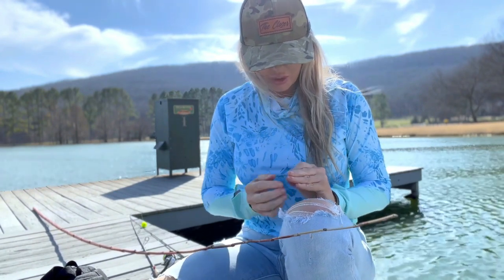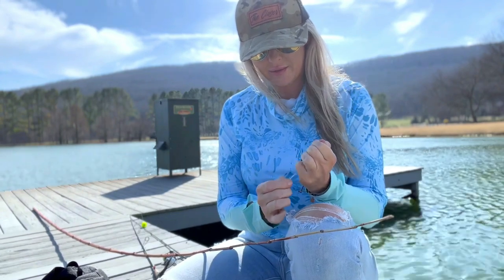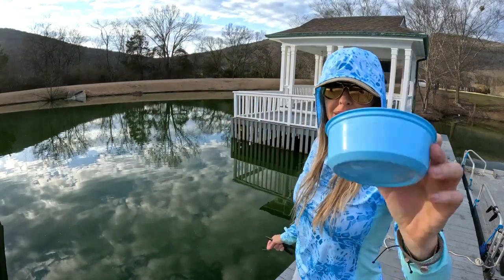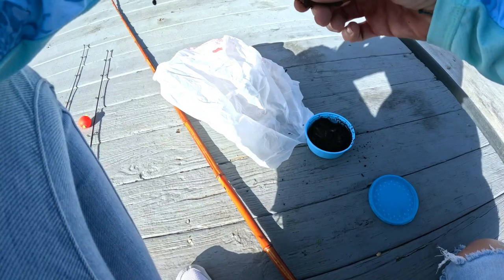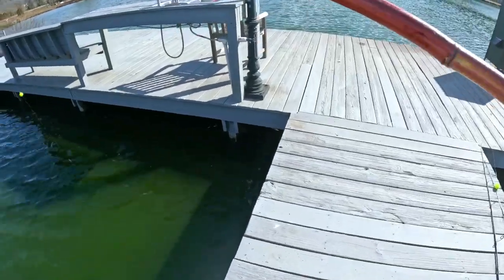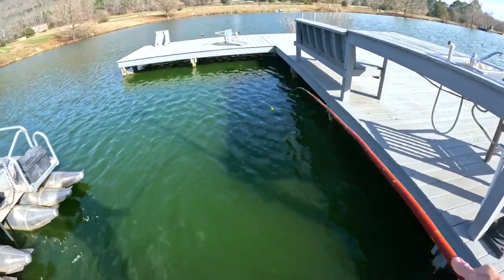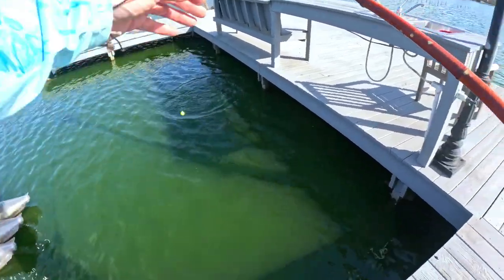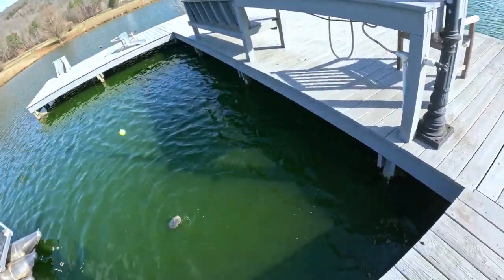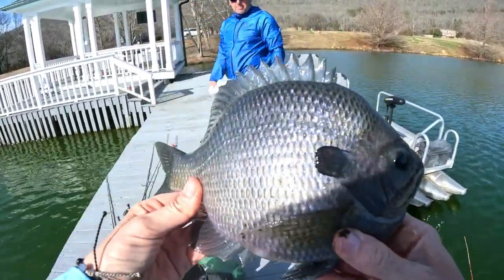I'm gonna tie it up, put something on it, and we're gonna see if we can catch a giant bluegill on this cane pole. Y'all ready? Let's go. We're gonna put this worm on this hook — they don't hammer the fire out of this. Alright, here we go. Look at there — cane pole and a bobber, we'll take it all day long. Big old male just bit a night crawler on a cane pole!